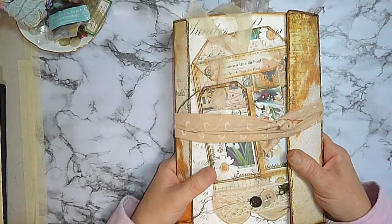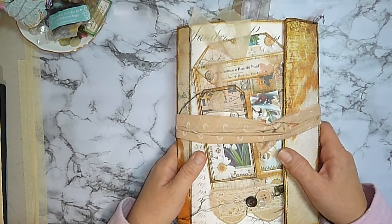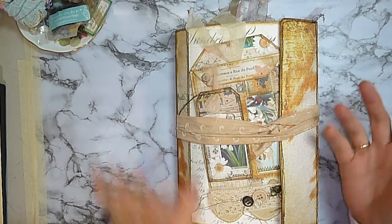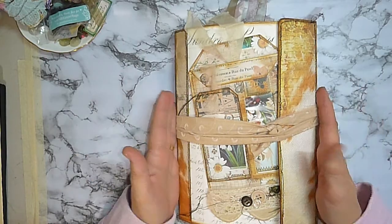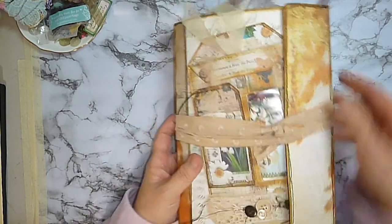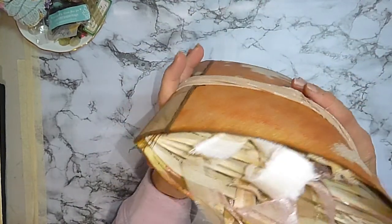It's a big one. It's all one signature — I don't tend to do more than one signature; I just jam a lot of things into my journals, and that's why a lot of them always have the big gator mouth. It's taken a while to complete.